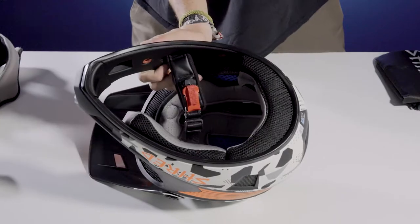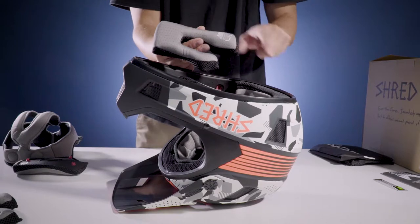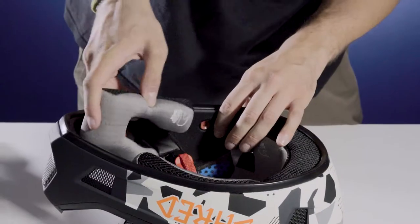To switch out the chin pads, just unsnap them. Replace them with the corresponding pieces. The longer edge of the pad should point towards the back of the helmet when you snap it in place.